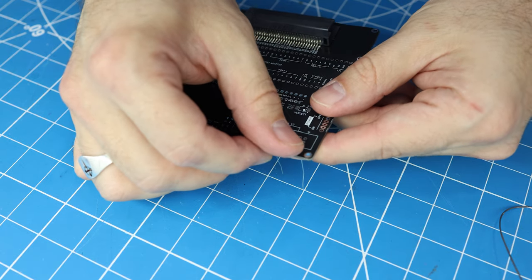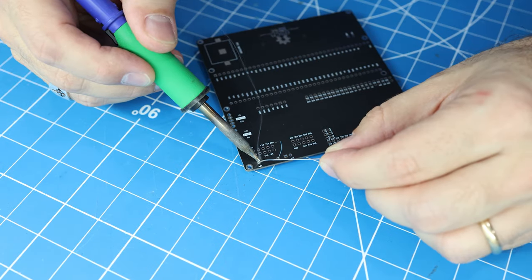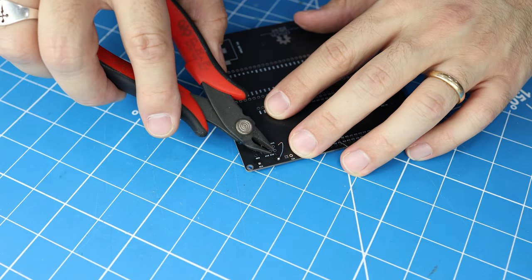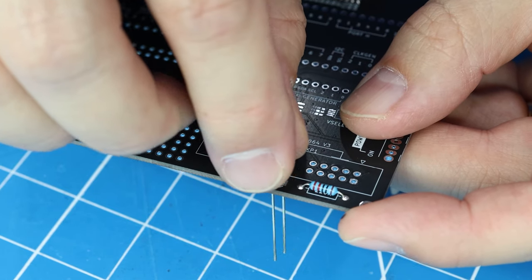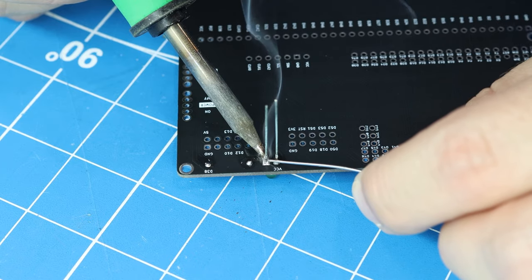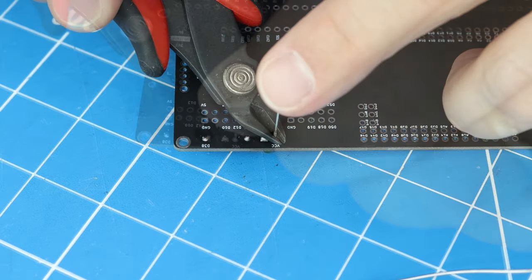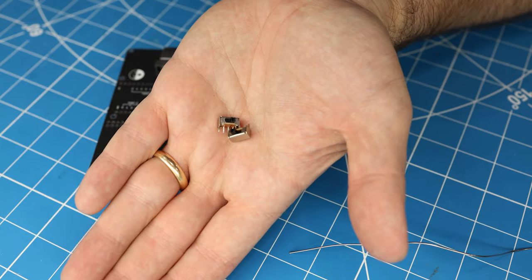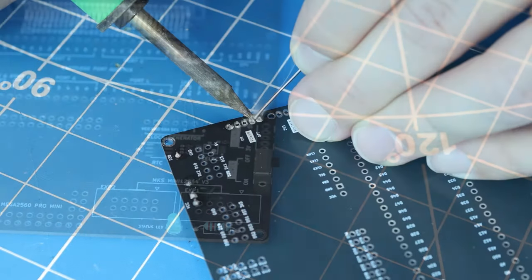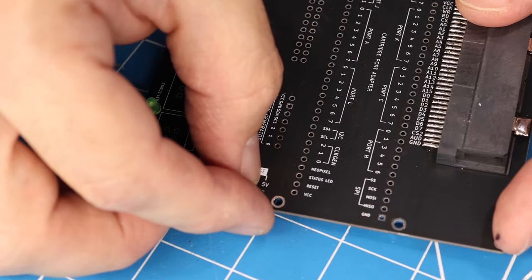Next I'll solder on the 220-ohm resistor — this is just a standard through-hole part. And then the 3mm LED. The longer leg of the LED is the anode, so that leg gets soldered to the circular pad. Next, I'm going to do both of the sliding switches: one for the voltage selection and the other for the power switch.